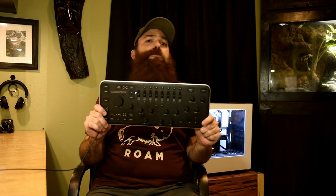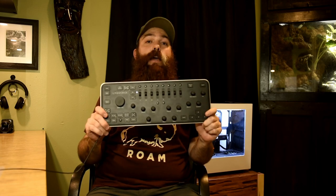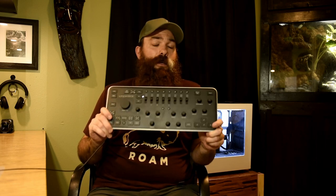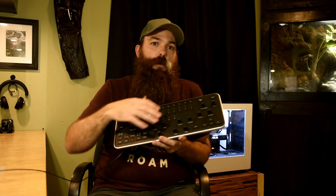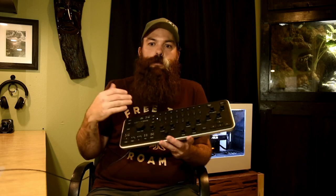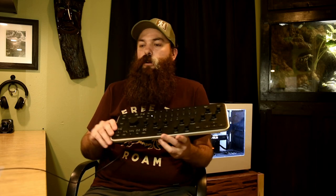Now, this is not going to be a tutorial on how to use a Loupedeck. This is more of an overview — hey, look at this, it's out there, you might be interested in it. Go out there and do some research. If you type in Loupedeck on YouTube, you're going to find a million tutorials on how to use each and every one of these buttons and I don't need to make one because they're already out there. I'm just communicating to you guys: hey, this thing's out there and this is what it does.